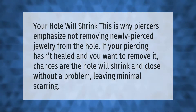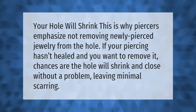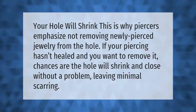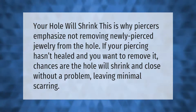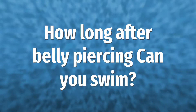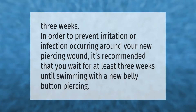Your hole will shrink — this is why piercers emphasize not removing newly pierced jewelry from the hole. If your piercing hasn't healed and you want to remove it, chances are the hole will shrink and close without a problem, leaving minimal scarring.